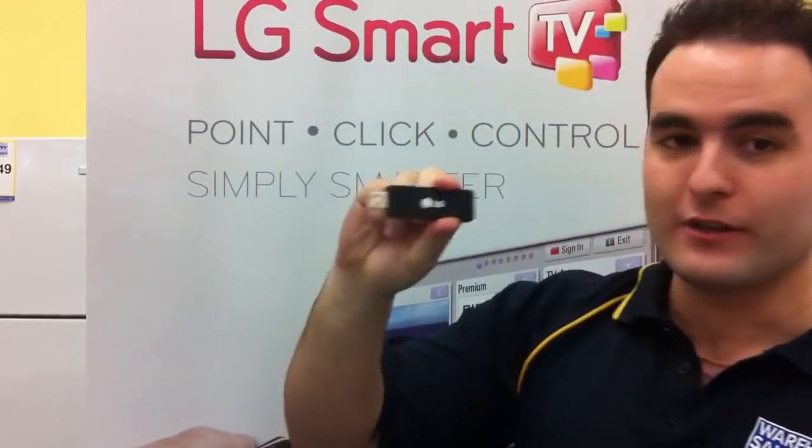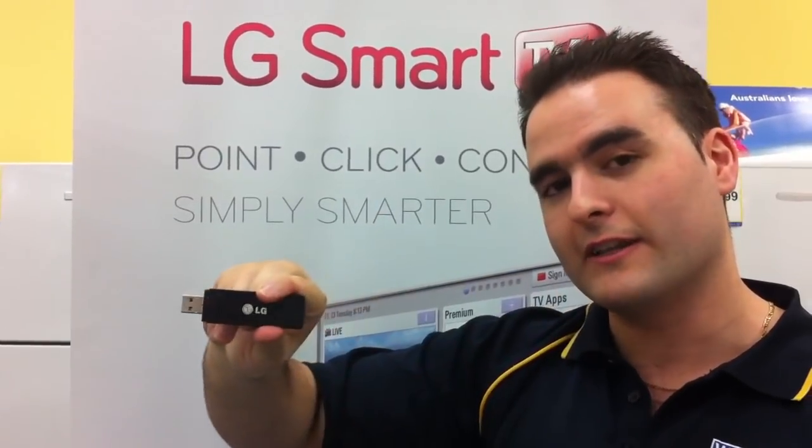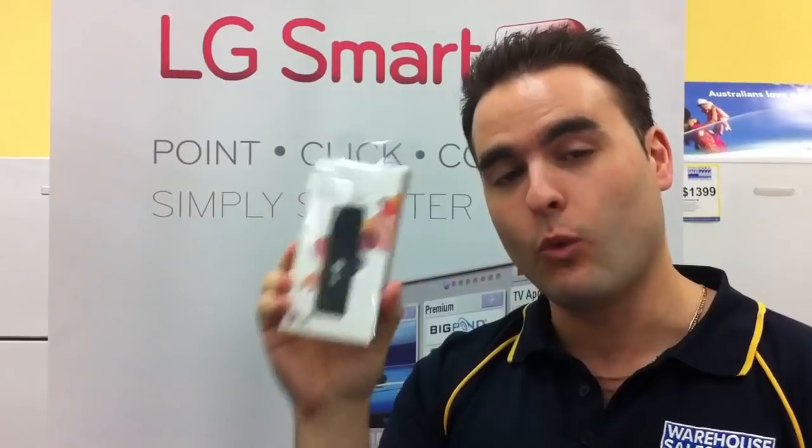As you can see, it's got a very small and slim design, so you've just got to slide it in the side of your TV on the USB port and you're ready to go. This is the best priced Wi-Fi dongle on the market compared to all the other brands. For any more information visit warehousesales.com.au.